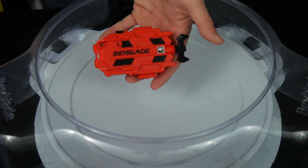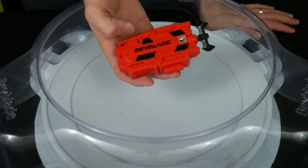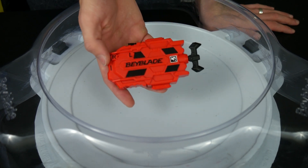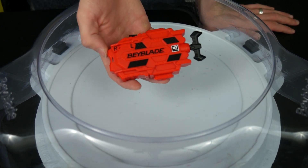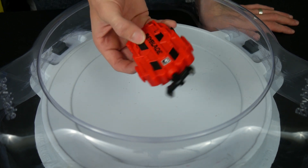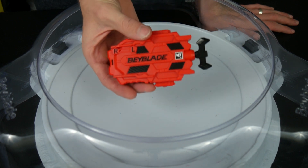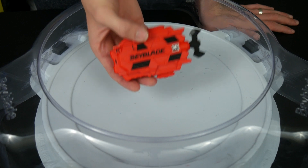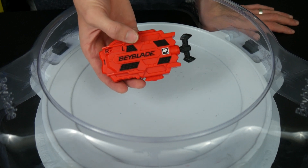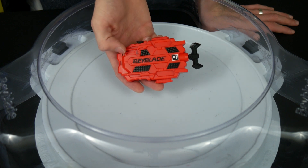If you guys want, I can maybe try to keep using this launcher and see how it goes, then maybe do another update video on it, or in the next battle that I do I'll try to use this launcher. If I can't because it just keeps breaking or busting or whatever's happening, I'll let you guys know. But for right now, I'd definitely stay on the fence with this launcher because it's really weird and it's not acting how it should.